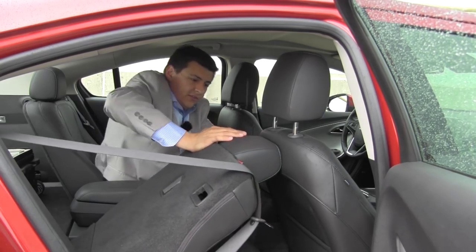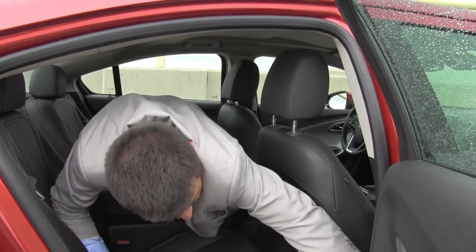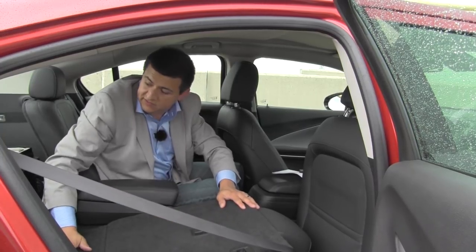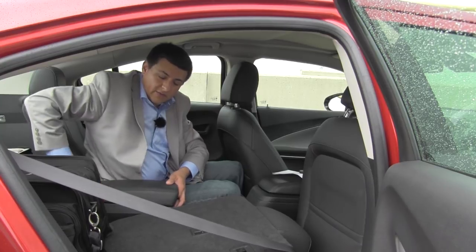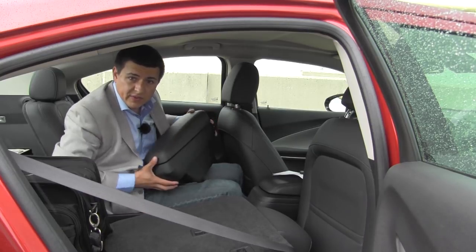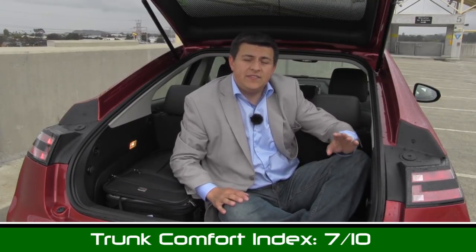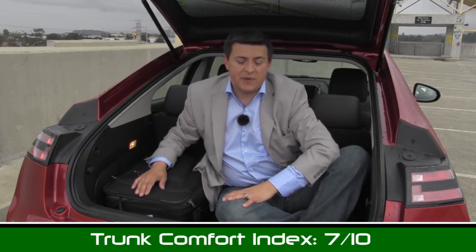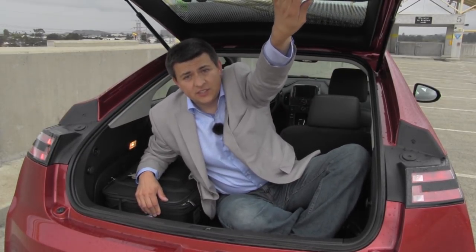We do have rear seats that fold almost completely flat with the rear cargo area, allowing you to drag cargo forward. We have the optional rear armrest here which is removable, because otherwise it would stick up for that rear cargo area when you fold those seats forward. Like most large hatchbacks or liftbacks, the Volt gets a solid seven out of ten points in our exclusive trunk comfort index. You can fit quite a number of large roller bags back here, and there's a little bit of extra storage space underneath the trunk area. A nice feature is a handle so it's easy to close the trunk.